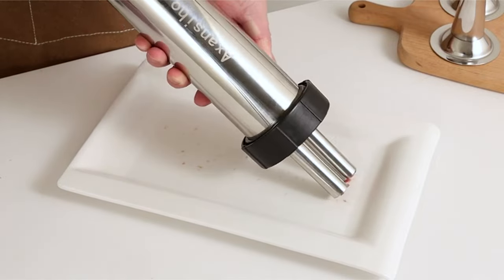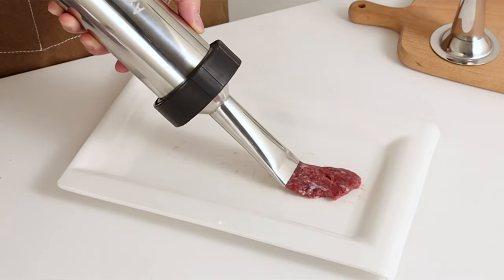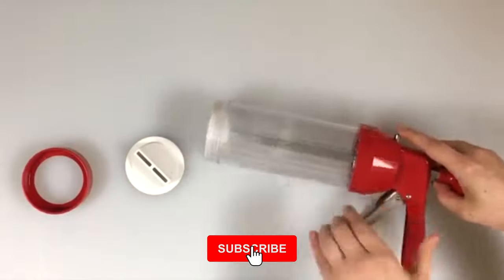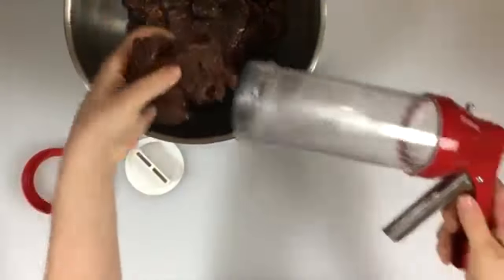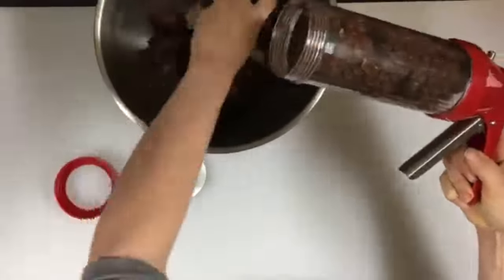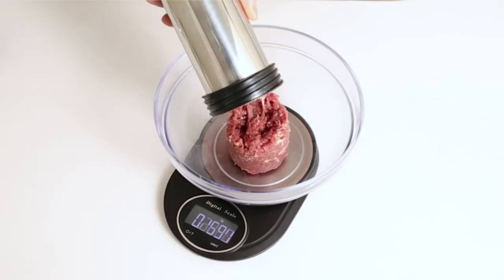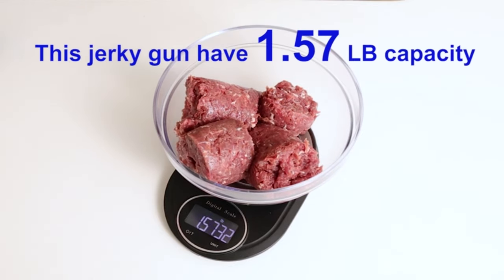And there you have it, folks! A detailed overview of the best jerky guns on the market today. Whether you're looking for durability, versatility, or ease of use, there's a jerky gun out there to suit your needs. From Cabela's to Weston, LEM to Smokehouse, each of these brands offers unique features and benefits to enhance your jerky-making experience. So why wait? Get your hands on one of these top quality jerky guns and start crafting delicious homemade snacks that your friends and family will love. Thanks for watching, and happy jerky-making!